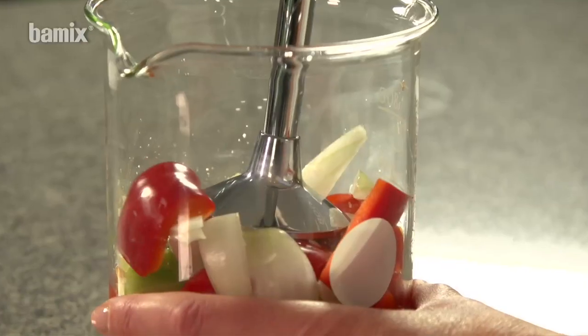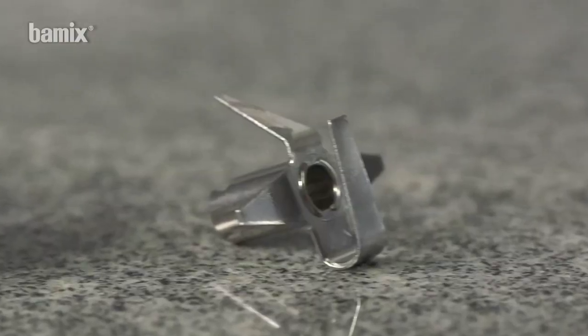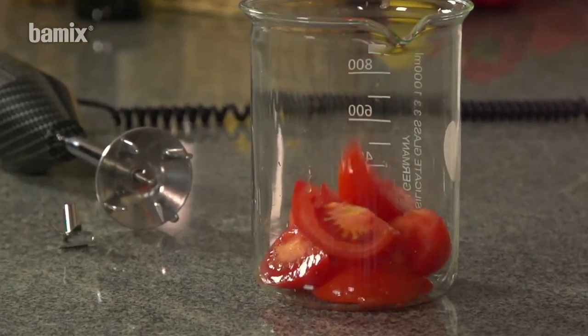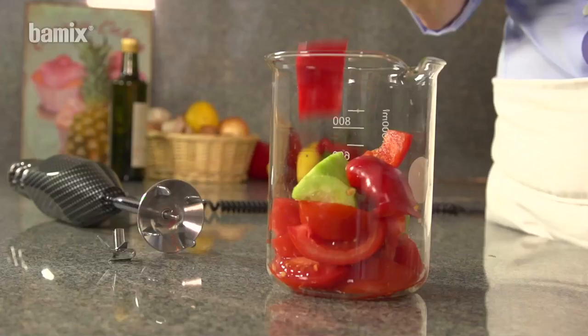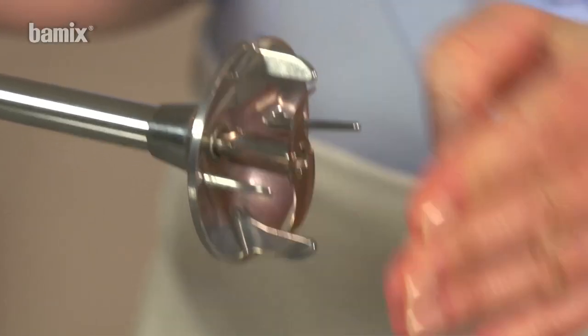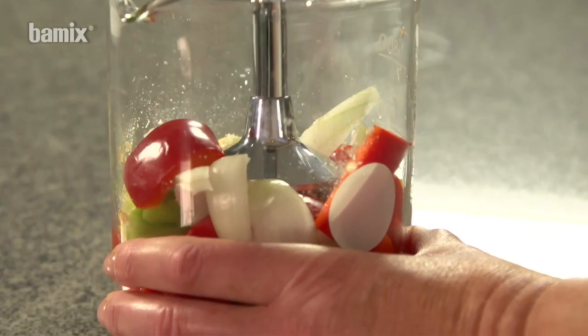Select the correct attachment for the particular recipe. The multi-purpose blade or the meat and vegetable blade are suitable for pureeing and mixing. The best results are achieved in a high, narrow beaker. In the case of raw and fibrous vegetables, the sharp meat and vegetable blade produces the best result.